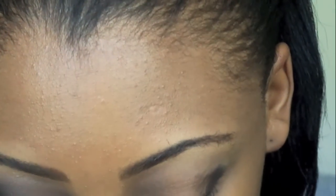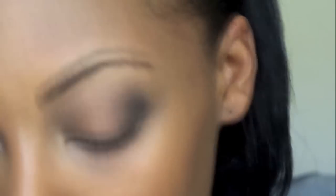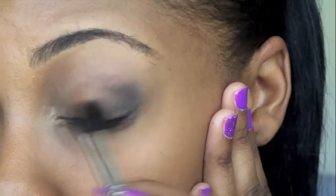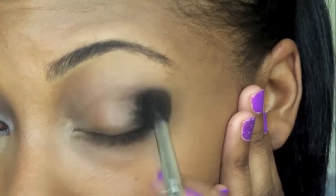Then take a blending brush — I'm using Sigma's blending brush E40, just a fluffy blending brush — and without adding any color to the blending brush, go ahead and start blending out this color. It might seem like a lot of work to add color then blend it out, add more color, keep blending it out, but it has an overall better look when you just blend out your colors first.